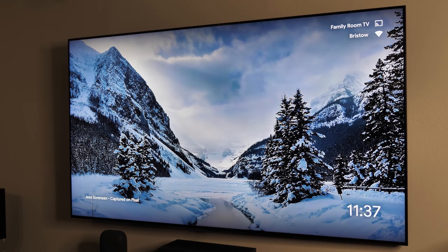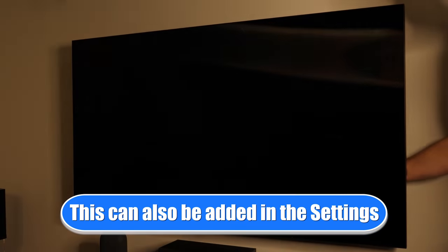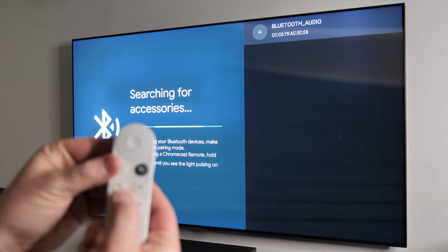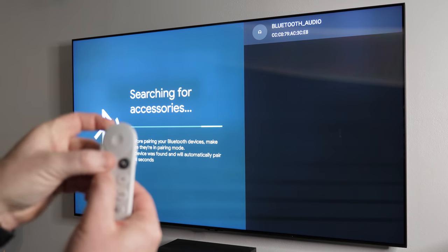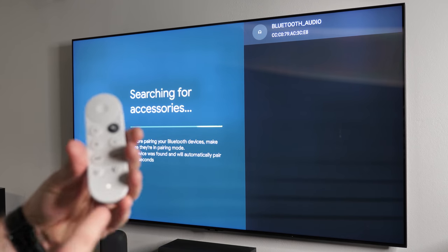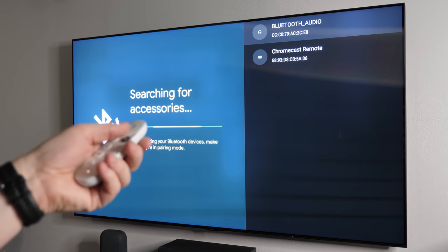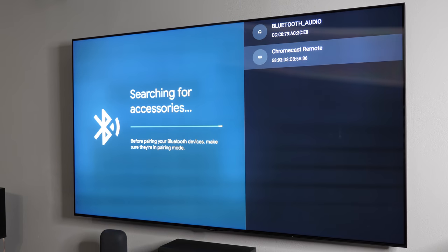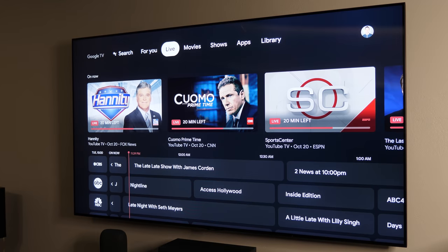The first thing we need to do is put the Chromecast in Bluetooth pairing mode. If for whatever reason you don't have your original remote, you are able to do this just by pressing the button on the Chromecast. Once we do that, it is now searching for accessories. On our second remote, we just need to hold down the home and the back button until it starts pulsing the light and it is in pairing mode. You can see it's now pulsing, and up here you can see Chromecast remote. It looks like you aren't able to navigate down to it unless you use a remote. Then I'm going to tap on Chromecast remote. Now it is paired up.